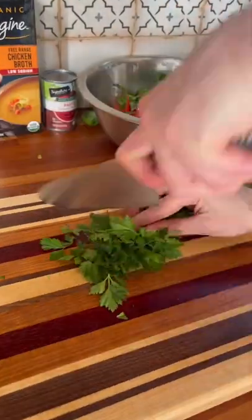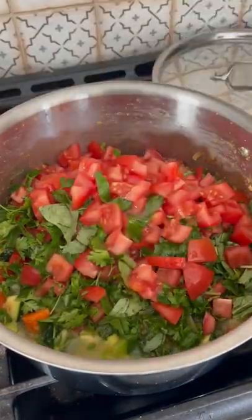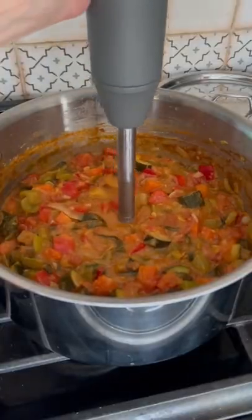Then chop up your tomatoes, basil, and parsley and add them to the stock pot. Next, add your bone broth and your tomato paste and stir. I did end up adding about 15 ounces of tomato sauce at the very end, so make sure you don't skip this part.